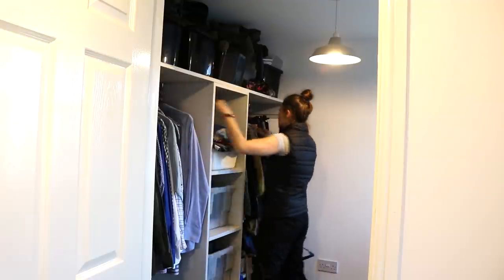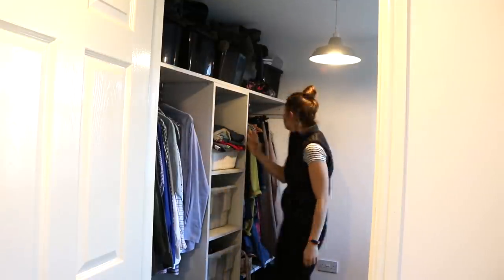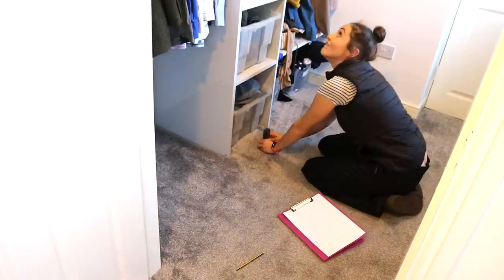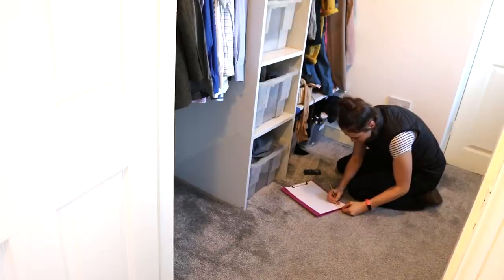And you can do this with any section of your house. A year later of using it like this, it's time. I'm finally taking three measurements — top, middle and bottom — widthways, and three measurements from top to bottom, and rounded those down so it wouldn't be too tight and I could fill with packers.